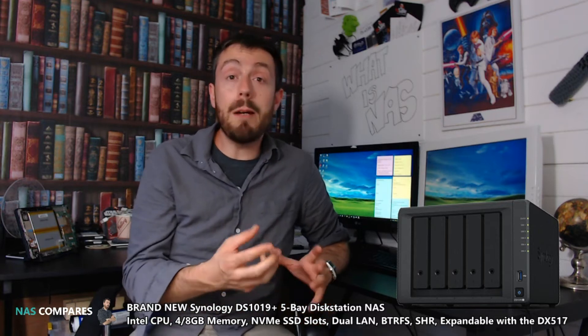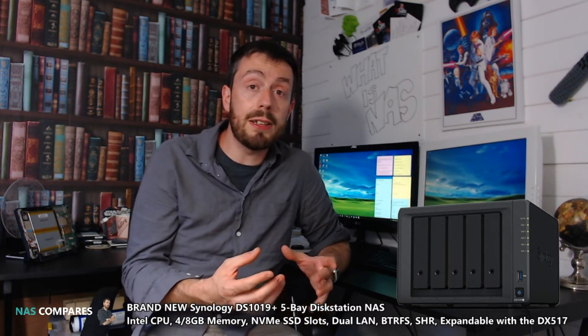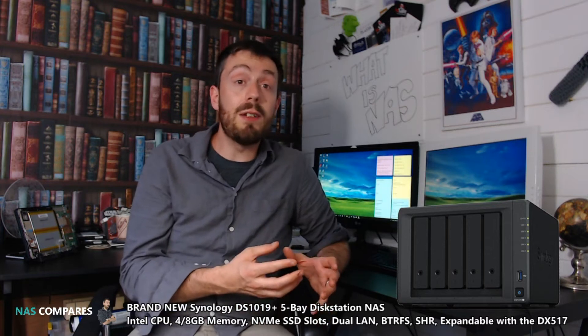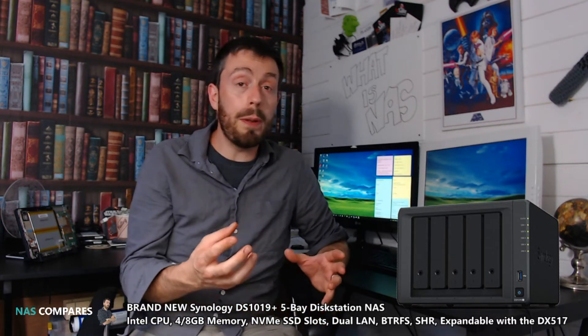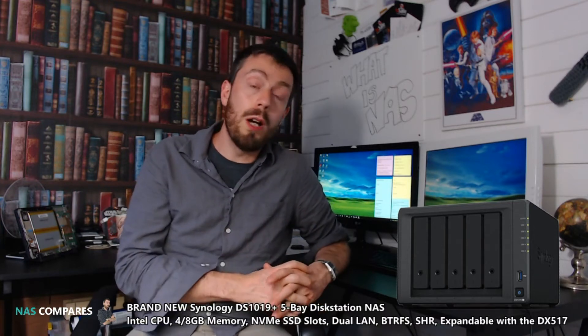Alternatively, will it be a Pentium? We're hoping it'll be a Pentium like we saw in the 916, and it would be great to see that in this device. Apart from that, it's definitely going to be an Intel CPU with 64-bit architecture, but beyond that I'm afraid I just don't know more.